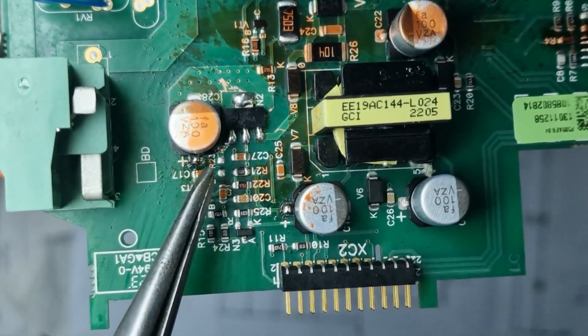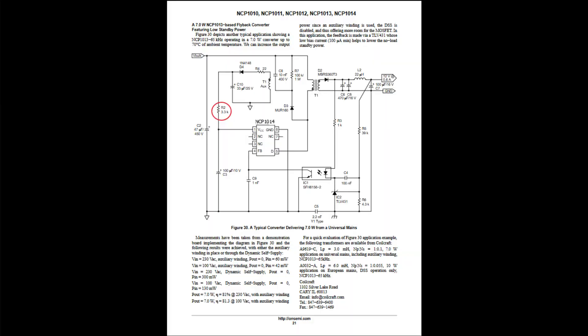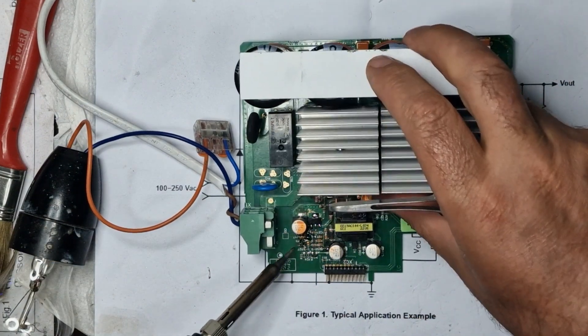I found that in the case of the NCP1014 circuit, an additional resistor is required to supply pin 1, VCC, after the auto-start sequence. This resistor provides the holding voltage necessary for the stable operation of the IC.